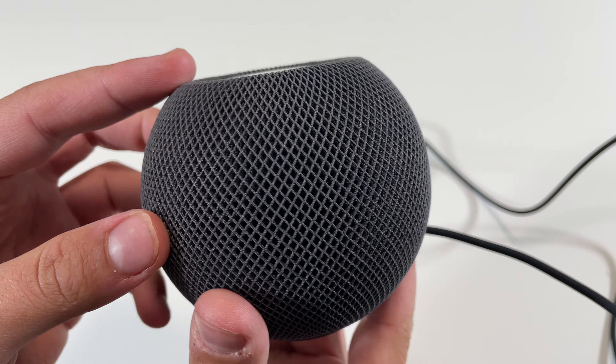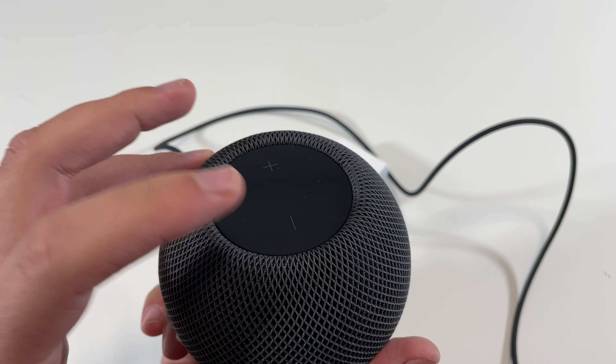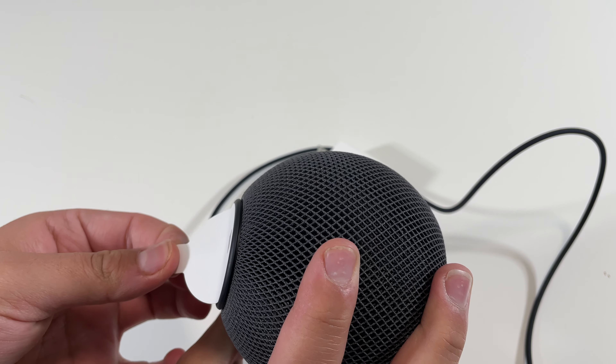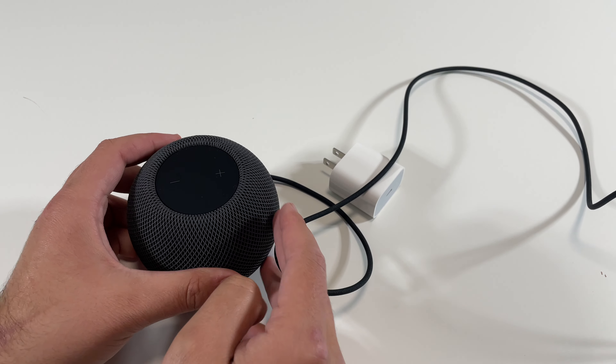Taking a look closely at the speaker, here is what it looks like — it feels really nice to the touch. Got the volume up and down touch buttons right there, and an Apple logo right there. So let's get this powered on.